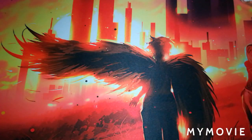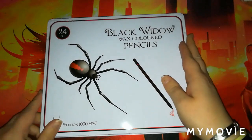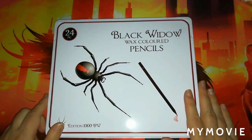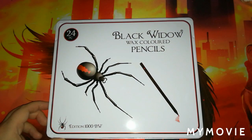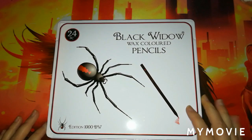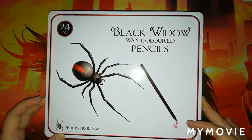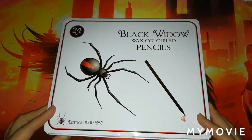It might be a bit out of order here. The next supplies I'm going to show you are ones I got from the Facebook coloring selling site — they sometimes have some really good deals. It's the same site where I got some used Black Widow pencils.